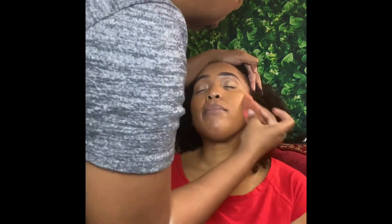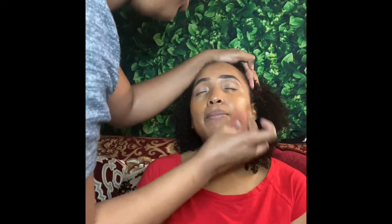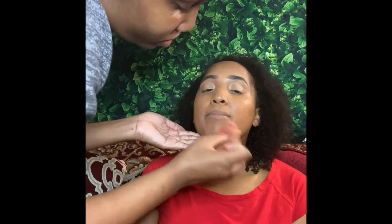Here I applied the foundation. She didn't have any on her, so luckily we are around the same shade. I just applied a nice generous amount all over her face.